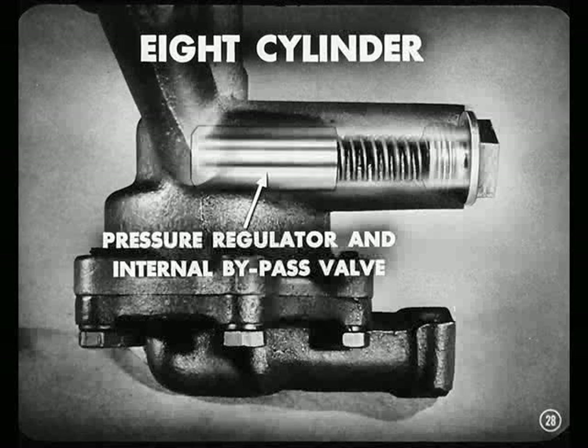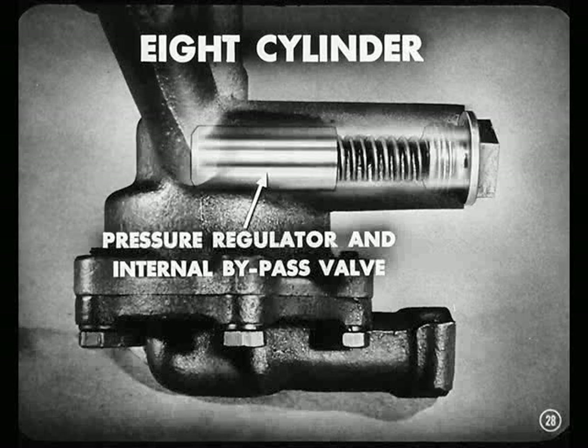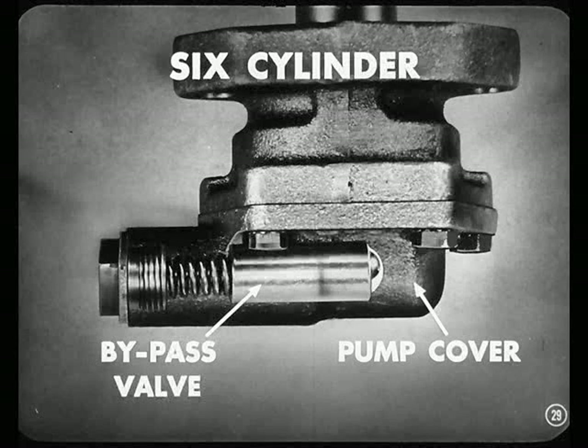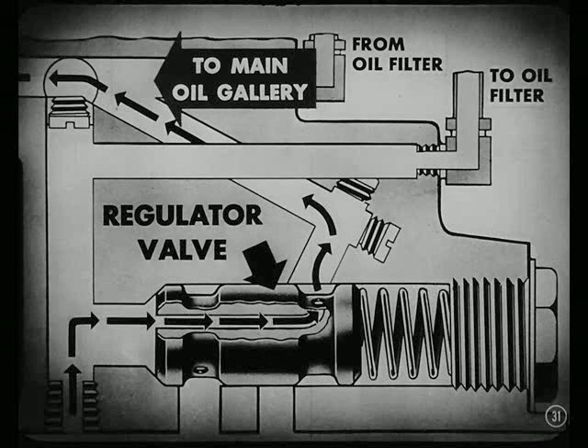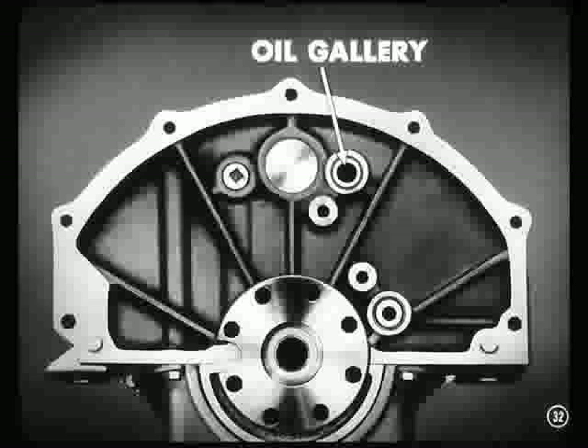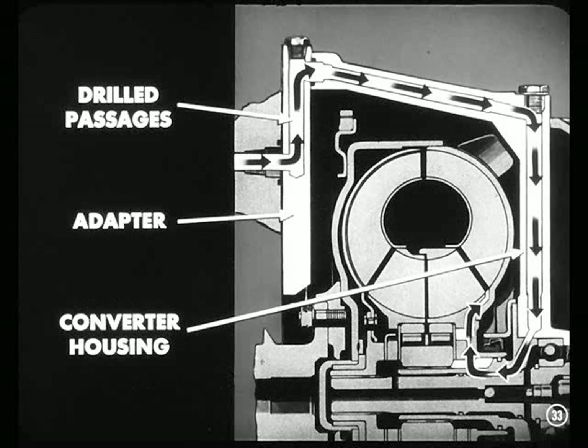The engine oil pump on the eight-cylinder job is located in the oil pan and contains a combination pressure regulator and internal bypass valve. On six-cylinder jobs, the pump is externally mounted and incorporates a bypass valve in the pump cover. What does the bypass valve do, Art? That bypass valve permits recirculation of the oil within the pump rather than allowing that oil to be returned to the crankcase. On six-cylinder models, the regulator valve in the side of the block permits lubrication to the main oil gallery when the filter element is plugged. Now, oil enters the unit from the rear of the engine main oil gallery, then passes through drilled passages in the adapter and the converter housing and into the converter.